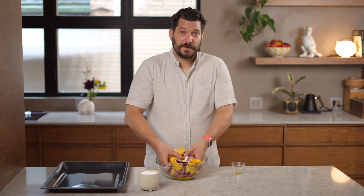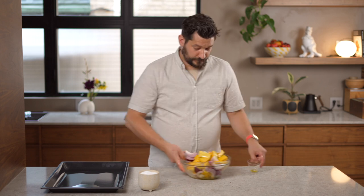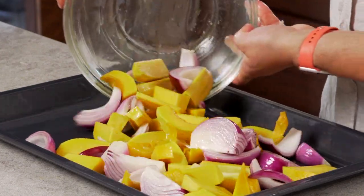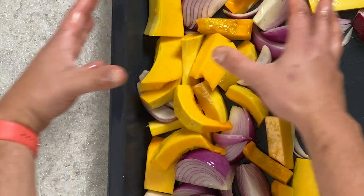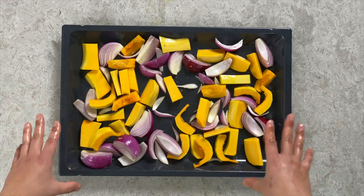Toss everything together, then pour it out onto your baking sheet and space the vegetables into a relatively even layer. If your baking sheet looks really crowded, use two baking sheets instead. You want good space between the vegetables so they have room to crisp up in the oven.